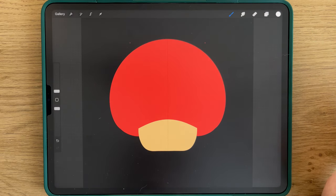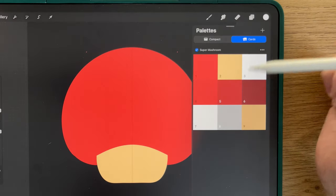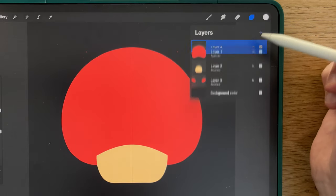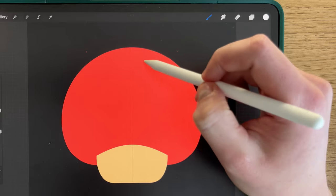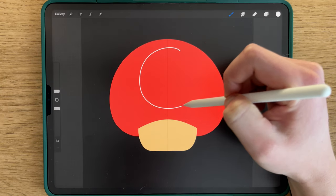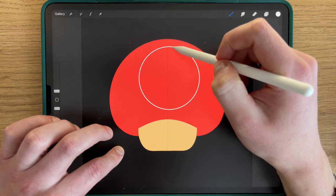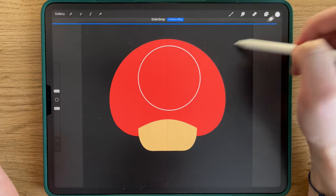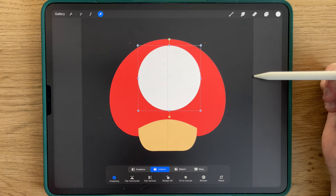Now that you have the base colors of the mushroom, we'll draw the white part of the hat. To do that, you stay with the mushroom line brush, you take the third color of the palette — the white — and you create another layer above everything. You click on Clipping Mask. To begin, we draw a circle. You hold, you tap, and you stay still for approximately this size. You fill it, then select the little arrow here to put it in the center.